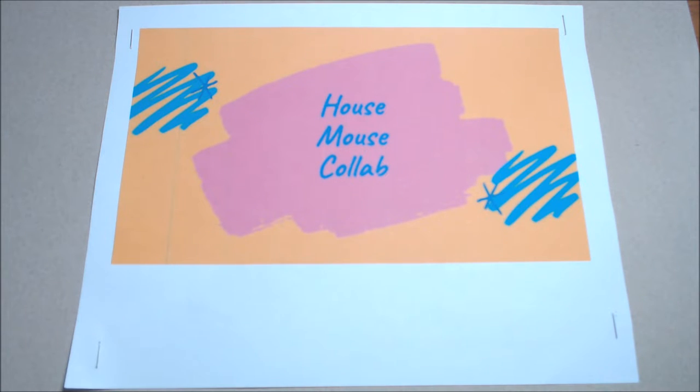Hi everyone, welcome to the House Mouse Collaboration 2021, where we use House Mouse stamps, which are done by Stampendous. I have quite a collection of House Mouse stamps and I just received some more. This month our theme is 'Spring Has Sprung' — not quite here where I'm at, but it's getting there. My tulips and daffodils are springing up from the ground, and I used to have crocuses which were the first thing up.